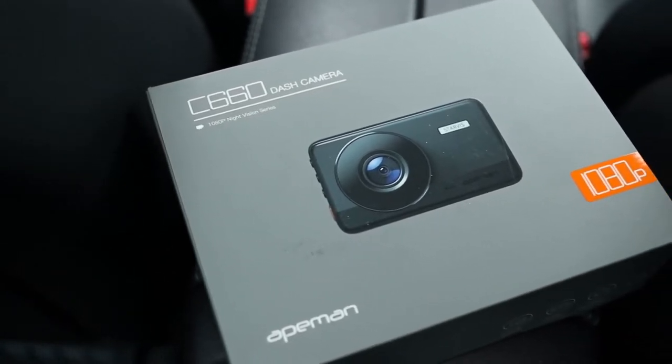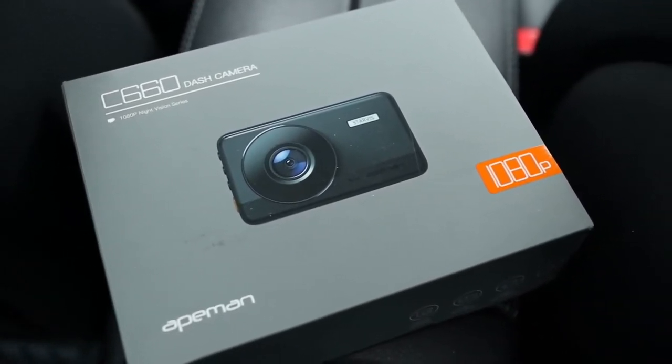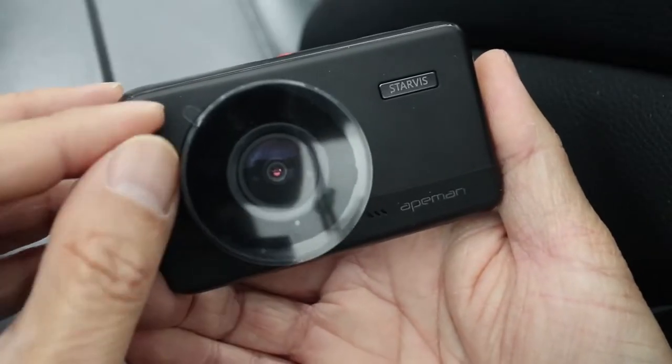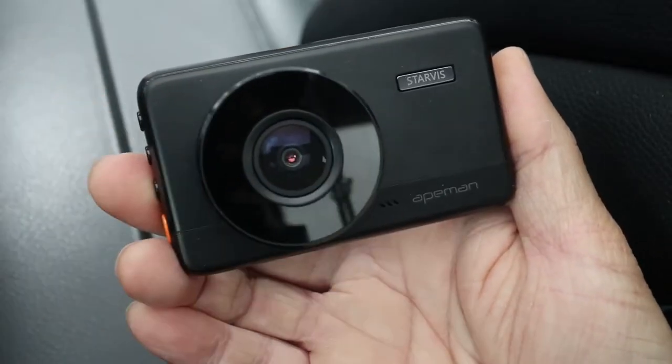Dash cams have become very popular lately for capturing incidents with your vehicle like accidents, break-ins, and even road rage. And in this video, I'm going to take a look at this 8man C660 1080p dash cam.